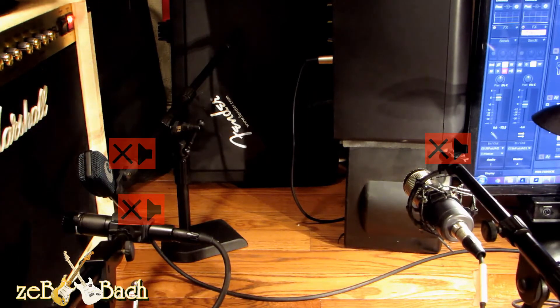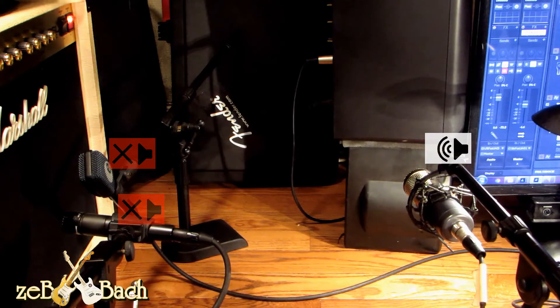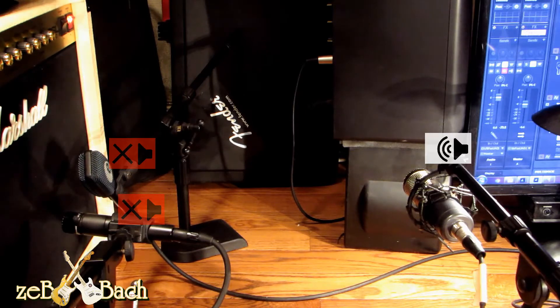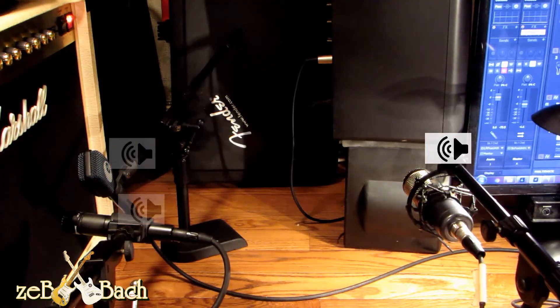MXL 144. All right, now I will try to put on left and right channel — SM57 and Sennheiser.